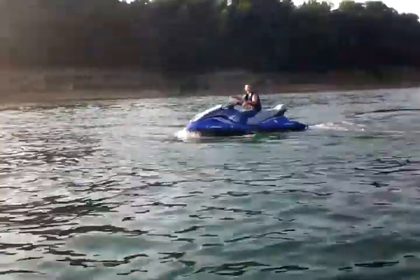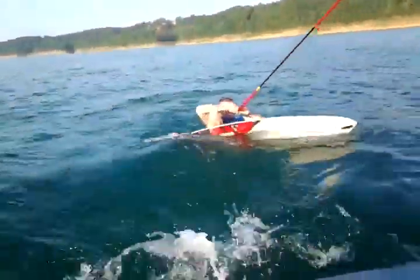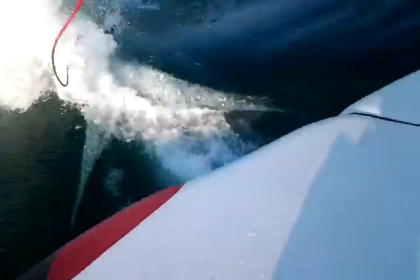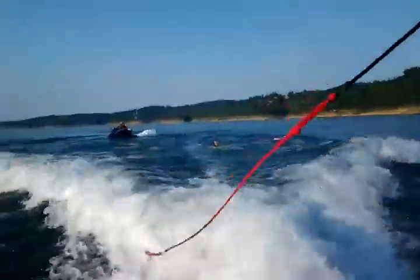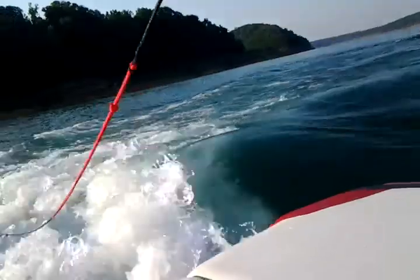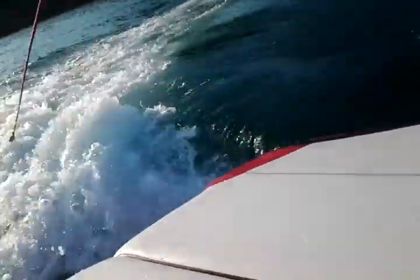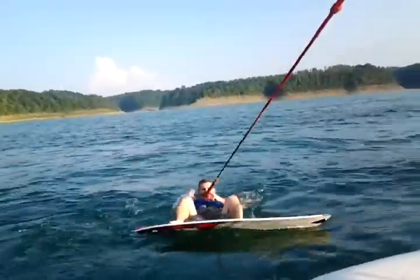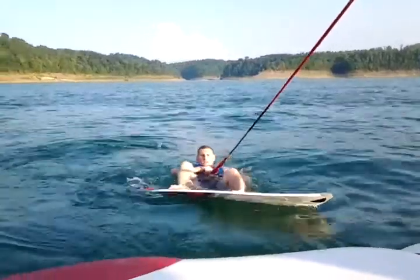Give me a little rebel yell. Arm straight. Yeah! Go!